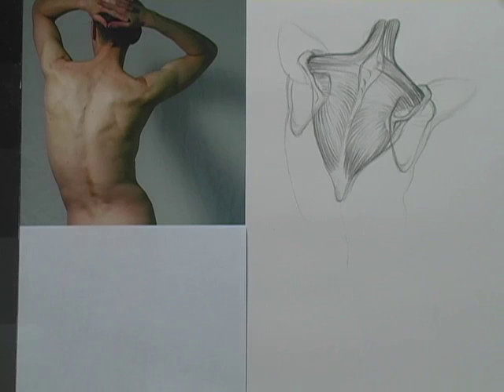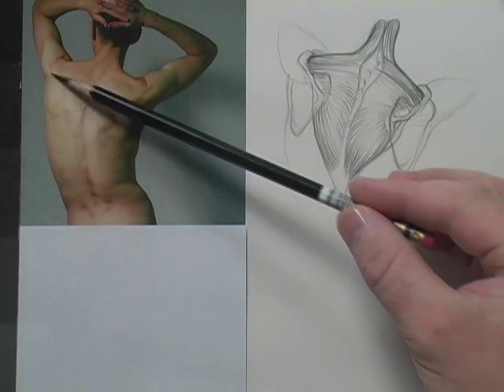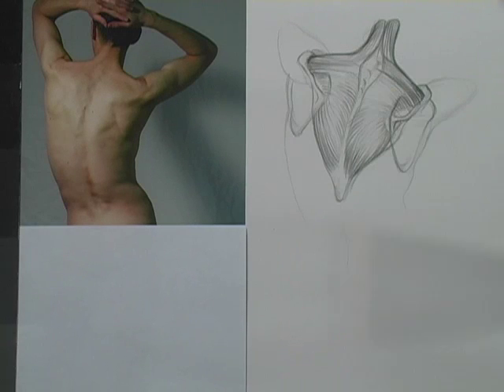Hi everyone, this is Matt from DrawingTutorialsOnline.com and this is podcast number 12. Basically what I'm doing here for members is this was anatomy lesson number 13, focused all on the upper back muscle called the trapezius muscle. We did a couple videos, talked about how the muscle works, and found where this muscle was inside the model's back. Once you draw it out and find it inside the body — which I think is a great thing to practice — let's take that information and utilize it in a memory drawing.